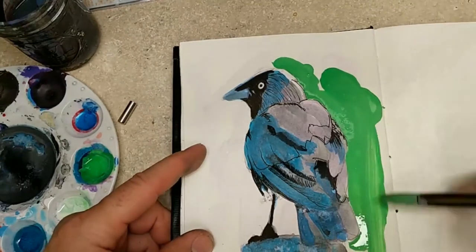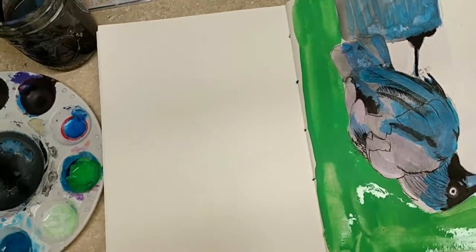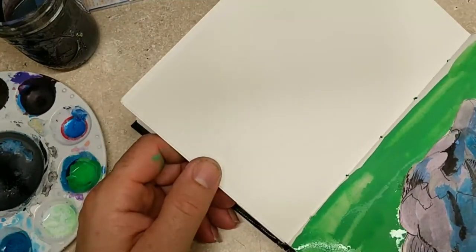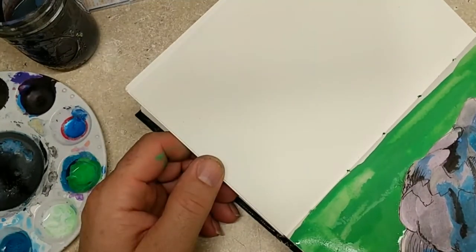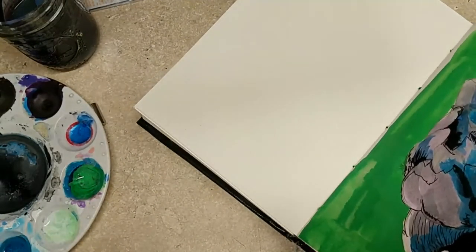Nothing's complete without the background, and the background is a really good way of making the foreground pop. So I've gone ahead and thrown in sort of a base coat — just a base coat of this green — and I'll add some more stuff to it later on.